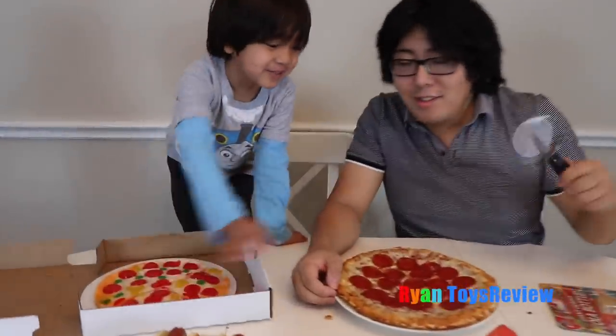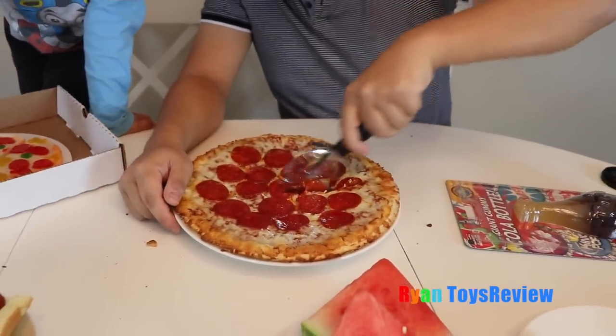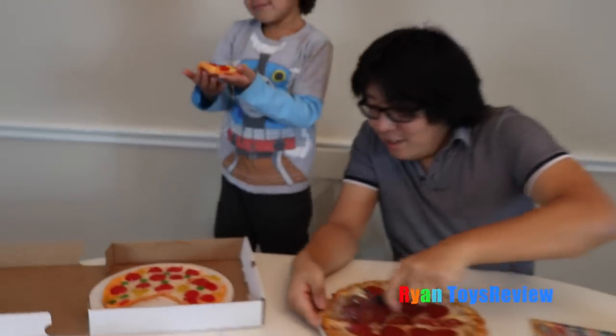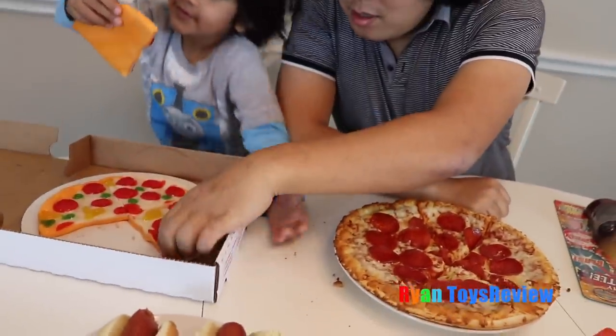First we're going to do gummy pizza versus real pizza. Let's cut the real pizza. I'm going to eat the one with two green beans. With two green beans? I don't think it's green beans — I think it's olive. Which slice are you going to get? I'm going to get this slice. Mmm, it's good.